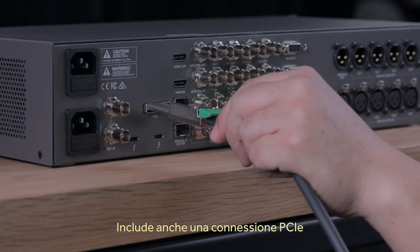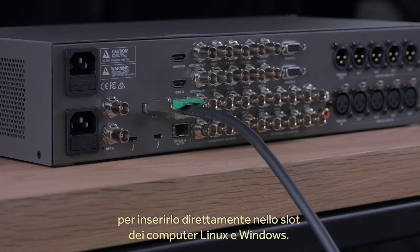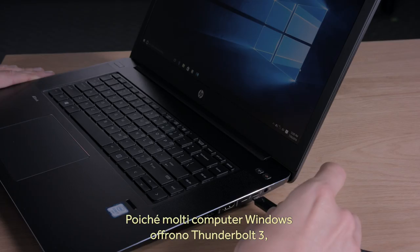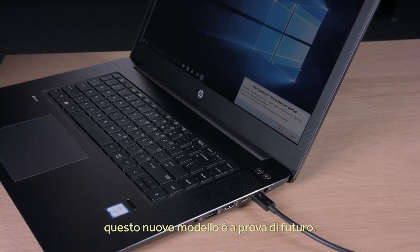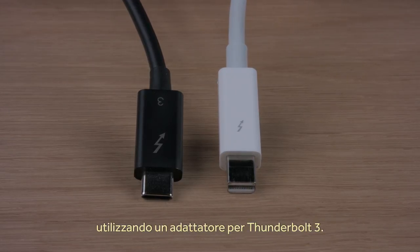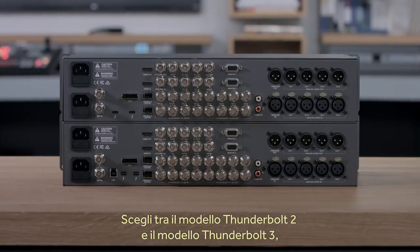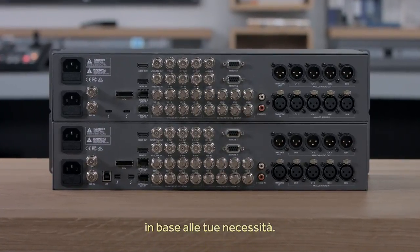The PCI Express connection is still included for operating systems such as Linux and Windows, where you might still want to connect directly to the computer's slot. Thunderbolt 3 has also been appearing on Windows computers, so this model is perfect as Thunderbolt 2 is not as common on Windows computers. Mac OS X customers can use this new model too, just by using a Thunderbolt 2 to Thunderbolt 3 adapter cable. However, with both Thunderbolt 2 and Thunderbolt 3 models available, you can simply choose which one you want.